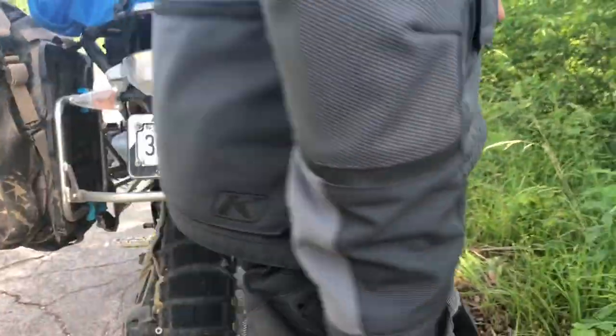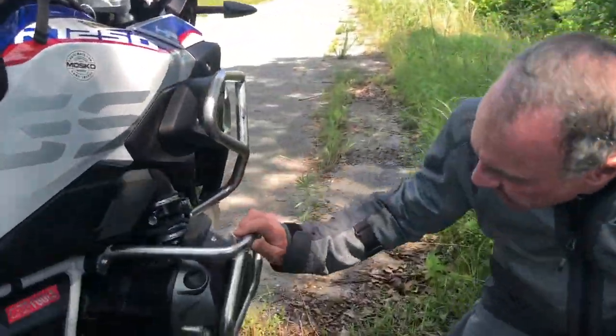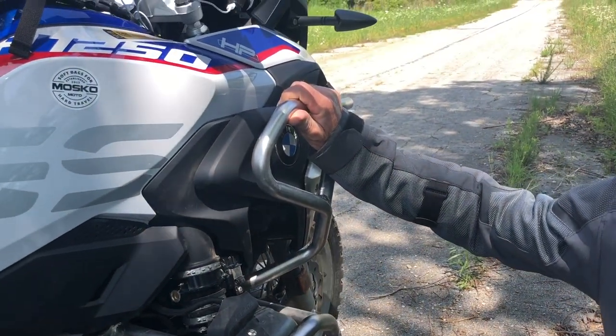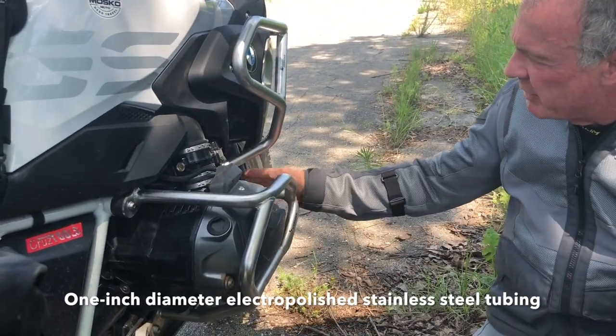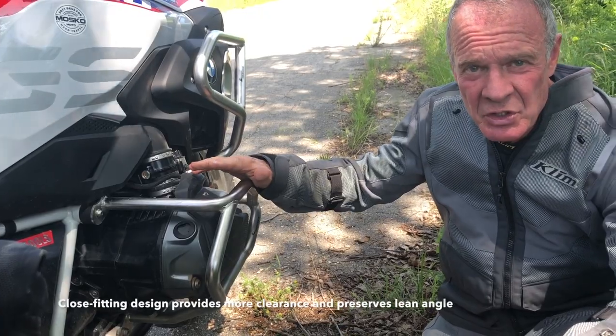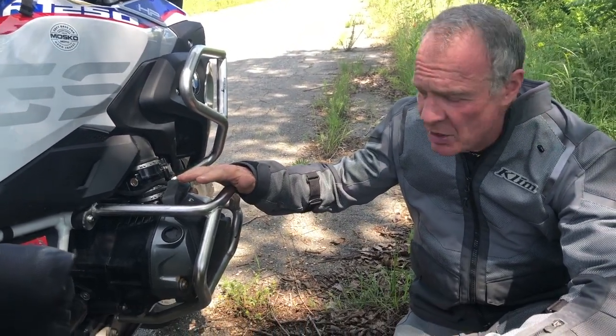Another thing that we have from Touratech are the engine guards. We've got their lower and their upper engine guards. Something I really like about the evolution of these engine guards is that they are a four-point mounting system, as opposed to the two or three points that you see more commonly on some of the other engine guards.